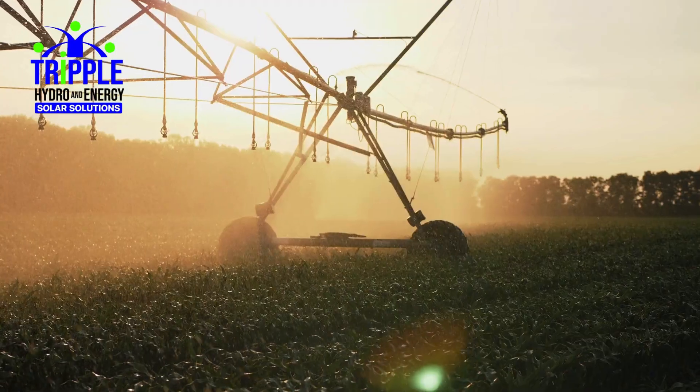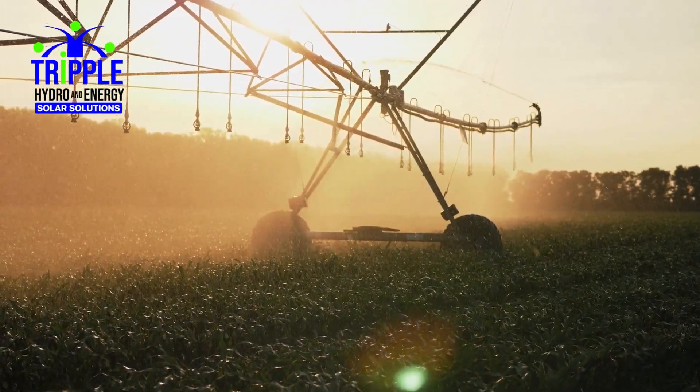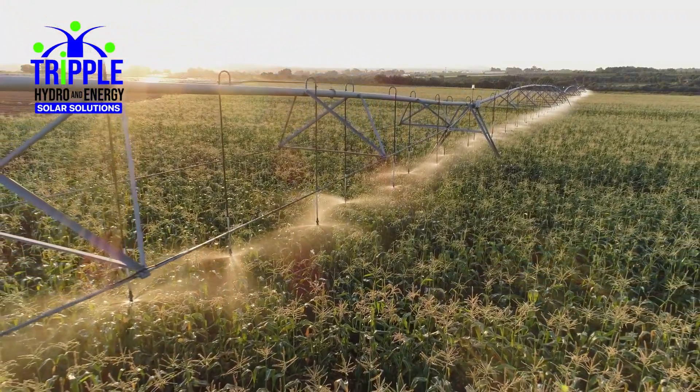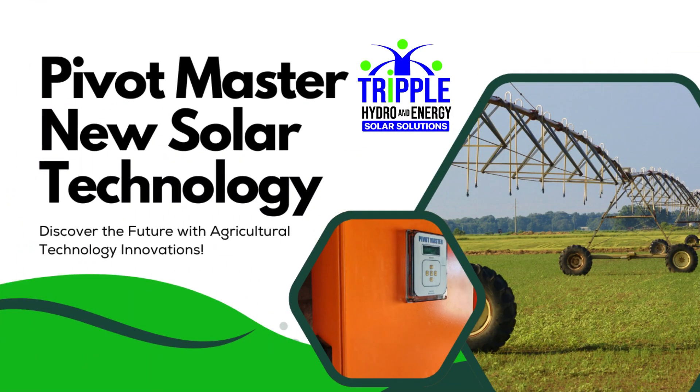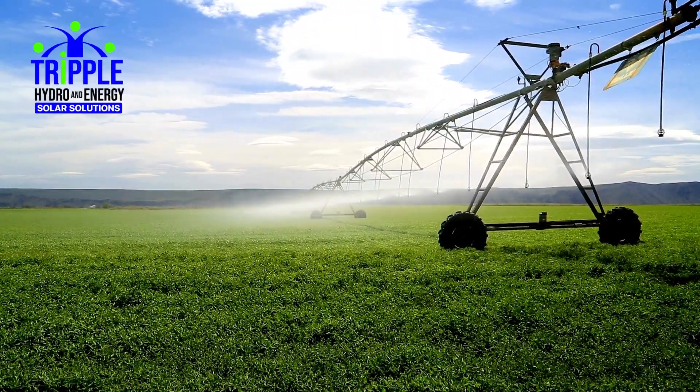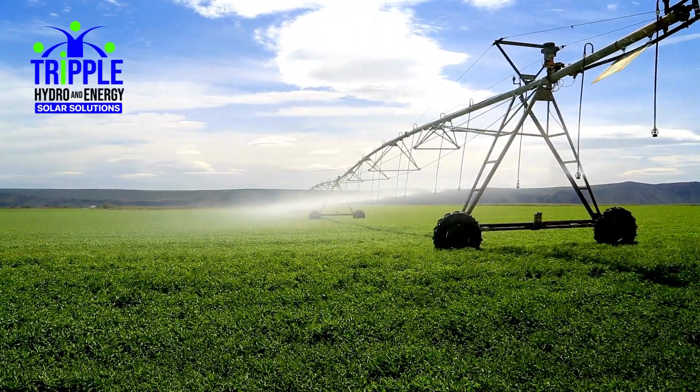Welcome to a new era of sustainable irrigation. At Triple Hydro and Energy, we're proud to introduce the Pivot Master Solution — the world's first and only pivot irrigation system designed to operate with or without grid power, fully optimized for solar and engineered for simplicity, performance, and sustainability.